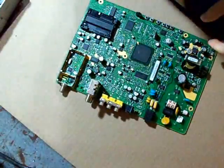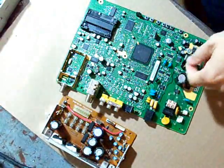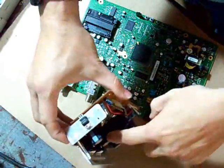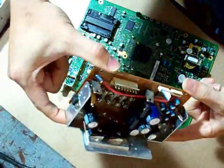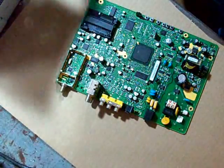Here we have some electronic circuit boards that have been thrown away. We are going to take the parts out of them. For example, this one has four bridge rectifiers in it. We can use those to put on a windmill or some other alternative energy product.